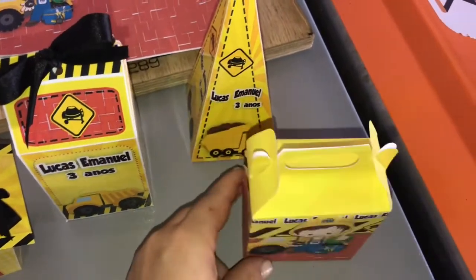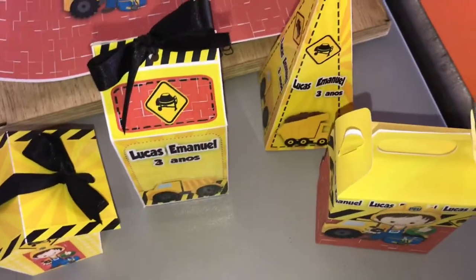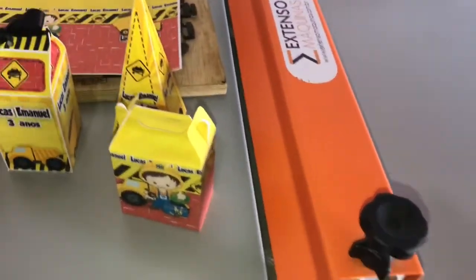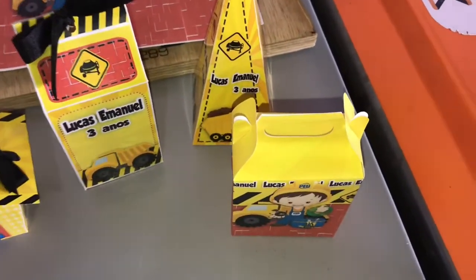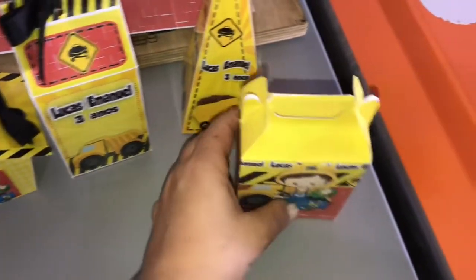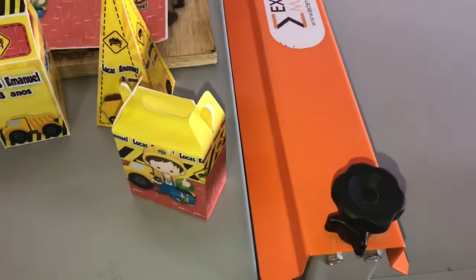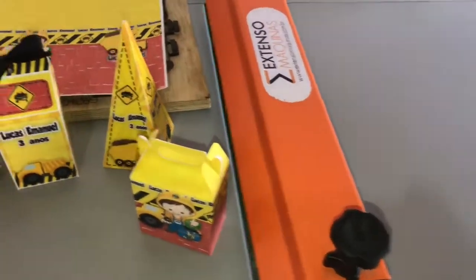Então pessoal, eu vou fazer aqui o corte com vocês da caixa maleta, pra quem ainda não conhece a máquina que eu tenho aqui no meu ateliê, que é a máquina de corte vinco manual da empresa Stenso Máquinas. Eu vou cortar esse modelinho de caixinha, e como sei que muitas pessoas ainda não possuem a máquina de corte vinco, eu preparei outros arquivos que vocês podem cortar a tesoura também. A minha máquina de corte vinco é da empresa Stenso Máquinas — uma máquina maravilhosa que facilita demais a minha vida aqui no ateliê.